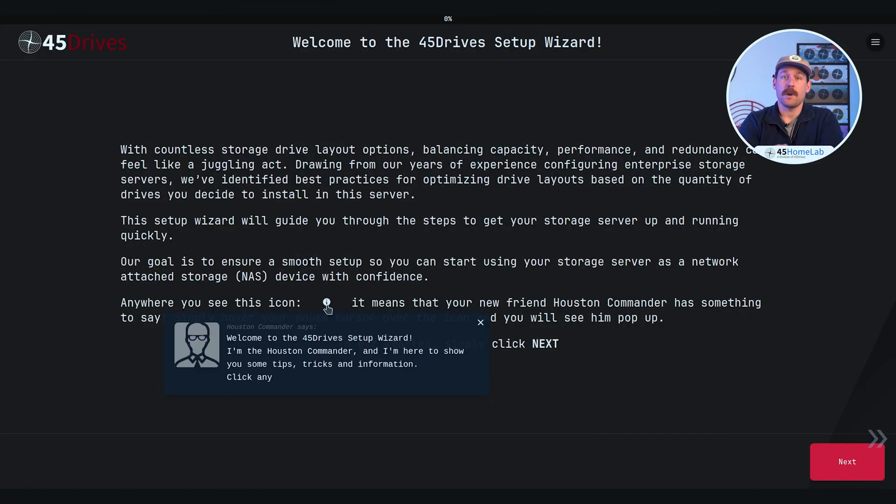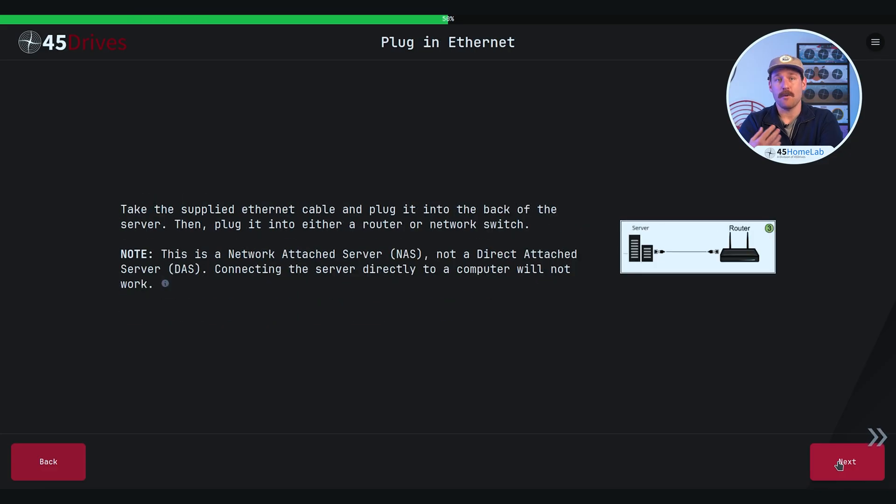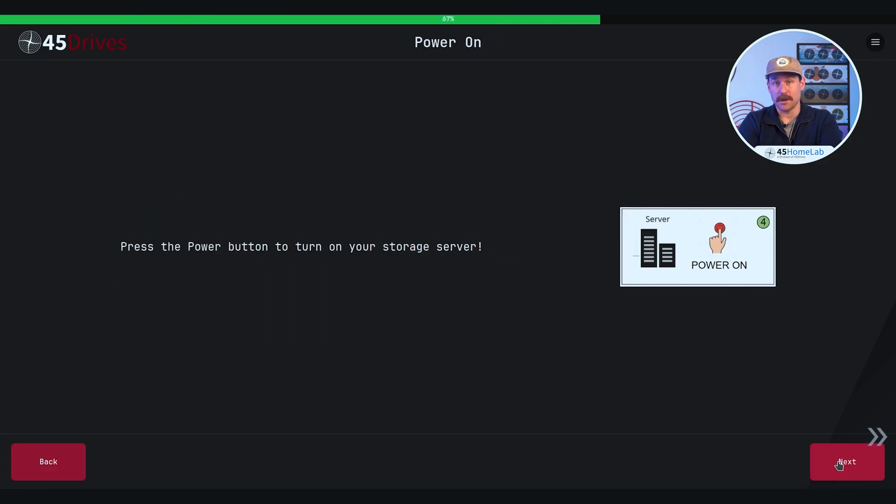The first screens you'll see are the instructions — the unboxing, adding drives, connecting power and network cables, and the most important step, turning it on.